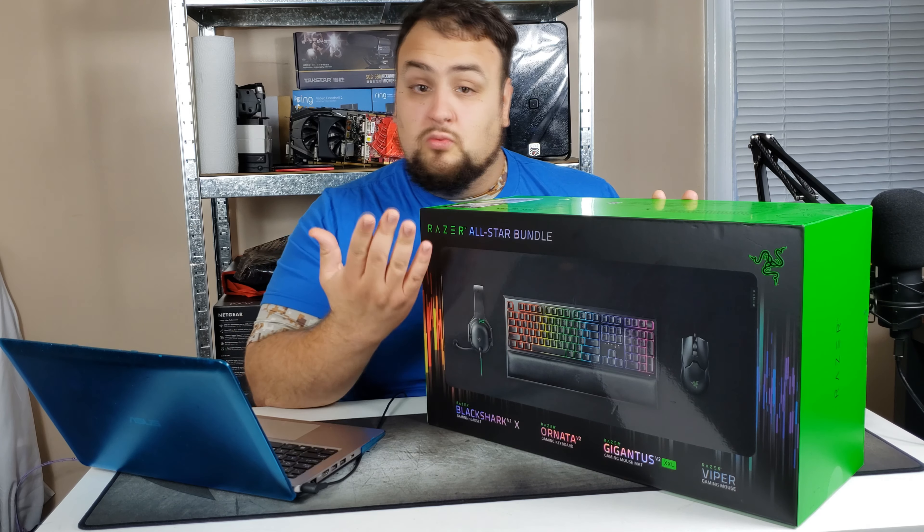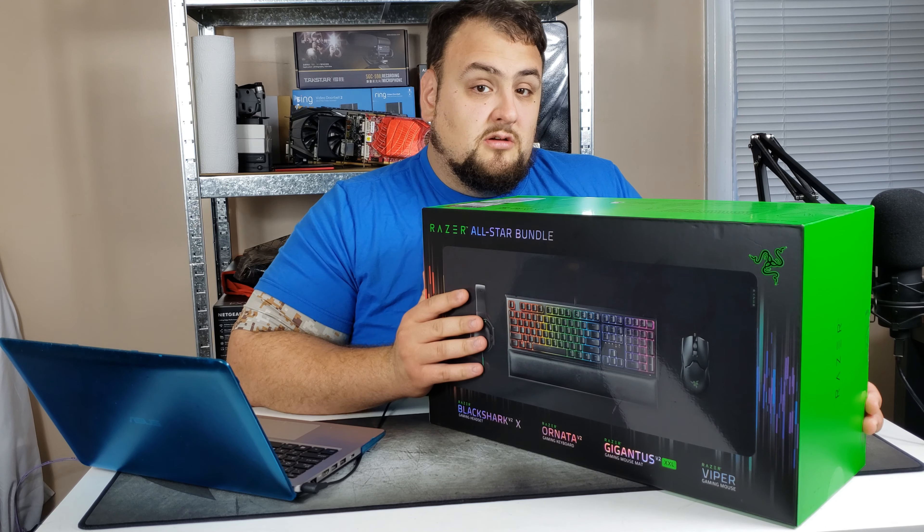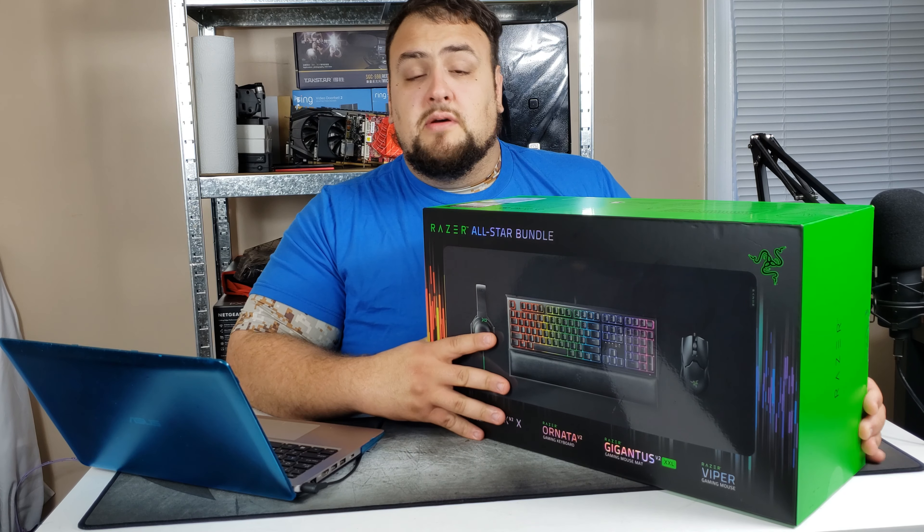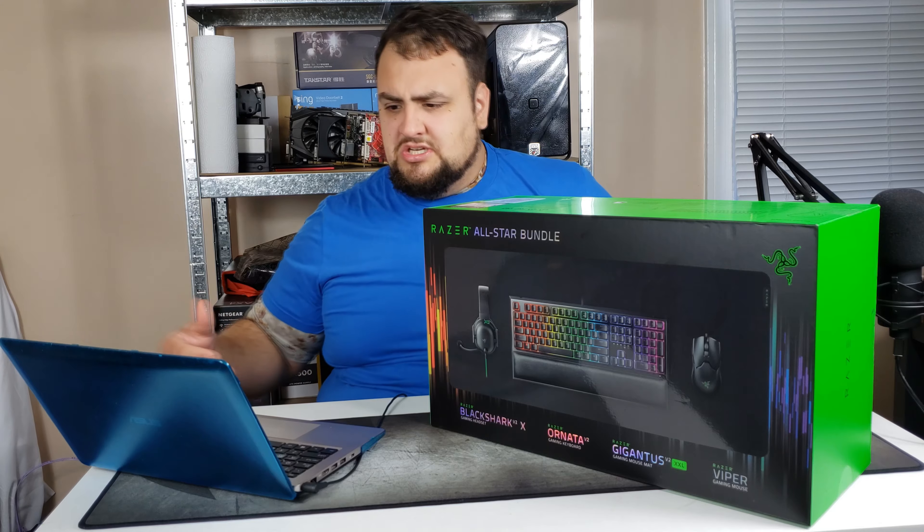This bundle includes a headset, a keyboard, a mouse, and a mouse pad that covers the entire desk. One of the main things that attracted me to this bundle is the price. Normally if you buy this bundle piece by piece it costs around $300, but at Costco it's $150 — it's a no-brainer. You need a Costco membership, but if you have a friend that can get you a gift card or bring you in for a day, this is really the bundle to go for.